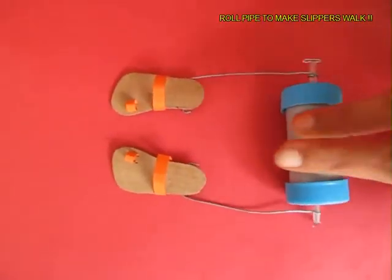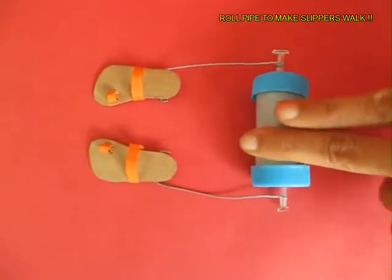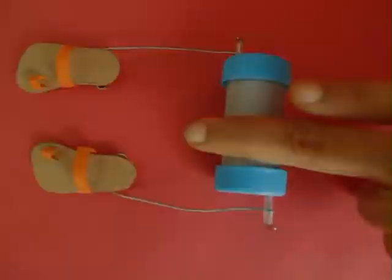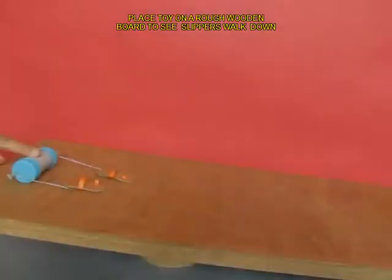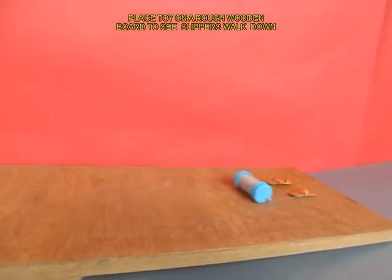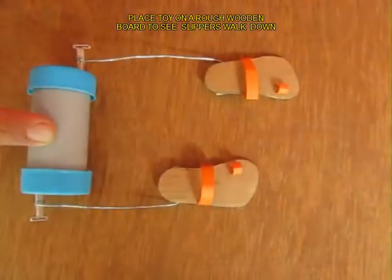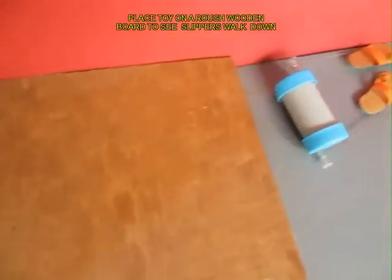If you roll the pipe, you can see both the slippers going for a small walk. You can place them on a rough wooden plank and the pipe will roll and both the slippers will walk the ramp. See this in a close up and they will look exceedingly elegant.